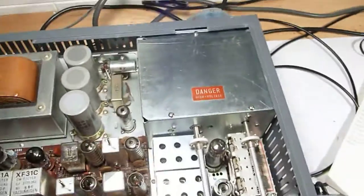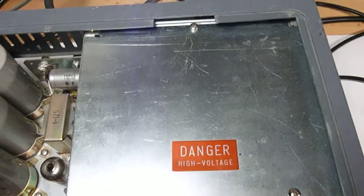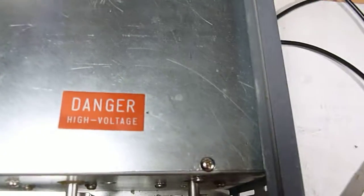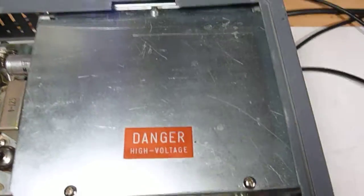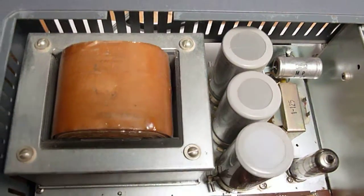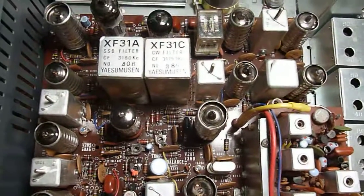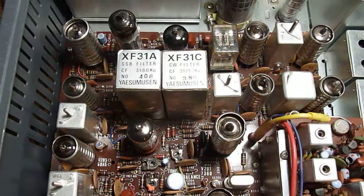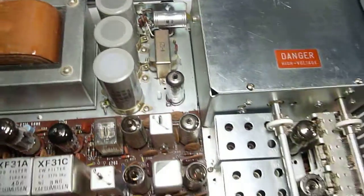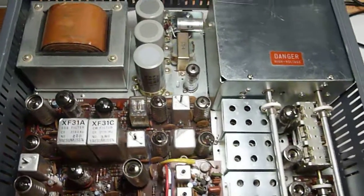Let's take a look at the inside of the rig from the top. Back here we've got the final tubes — those are 6KD6's, a pair of them. There are your tuning coils. That's the power supply, and that's what adds a pretty good bunch of the weight here. You can see the single sideband and CW filter. There are 22 tubes in this thing.